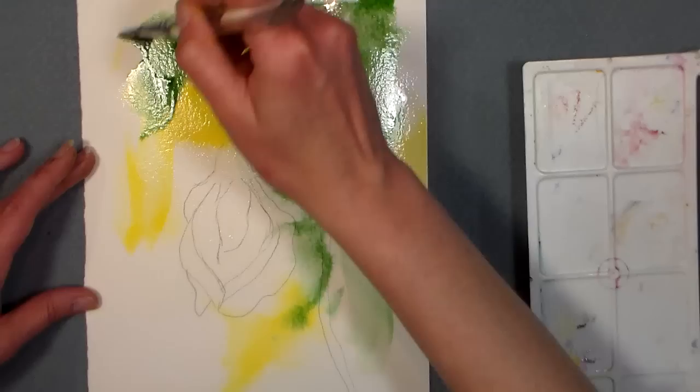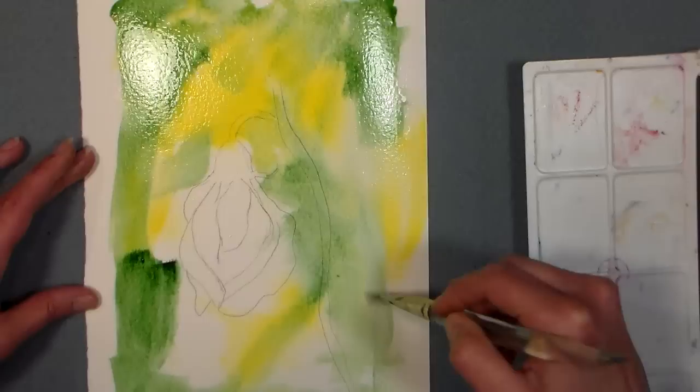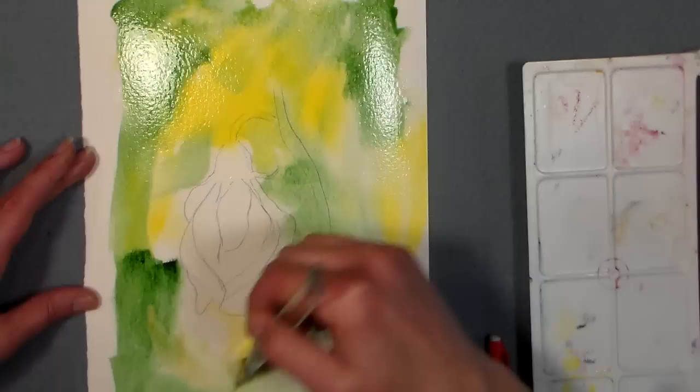You know what occurred to me the other day - that someone just popping into one of my tutorials and listening to me gab about what I've done with my day is probably just like, what is wrong with this woman? She's just gabbing and talking about things that have nothing to do with what she's doing on the painting. I find some of the best YouTube to watch though.